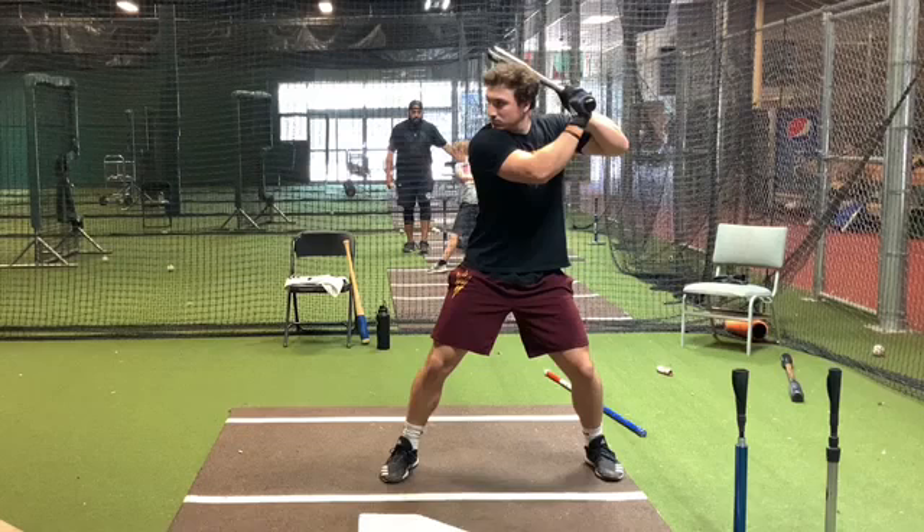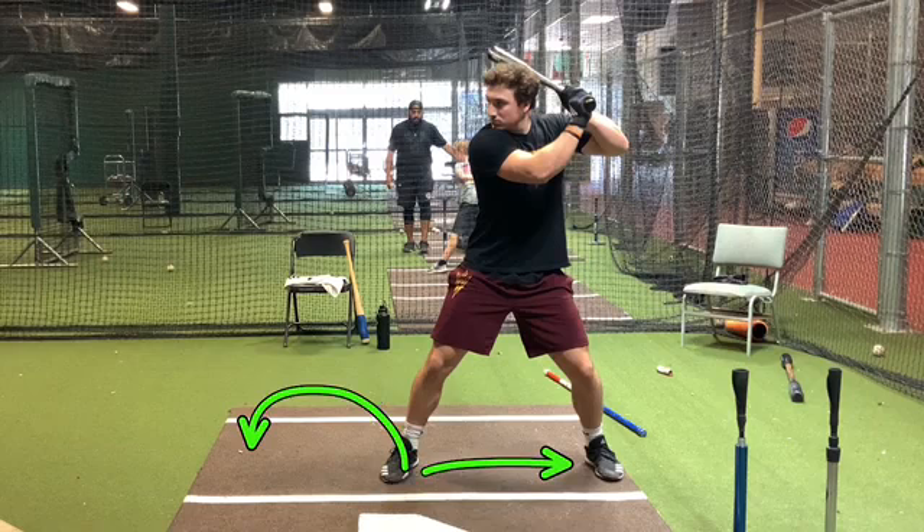Hey guys, in this video we're working with timing and leg kick. I've had a lot of questions — I see guys where they're starting with a small stance and then they're striding out, starting with something very small here, and all they're doing is taking this foot and striding out and using that. That seems to be the way some people are doing it.